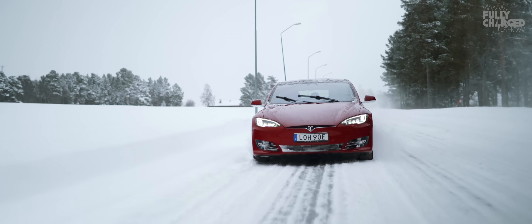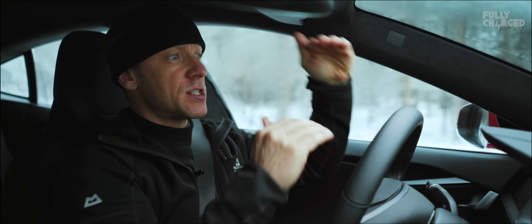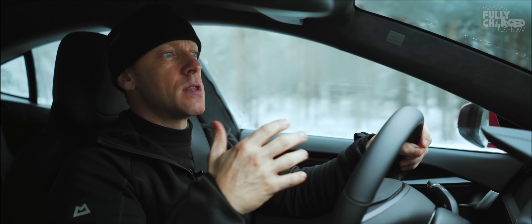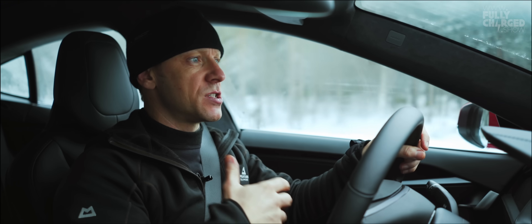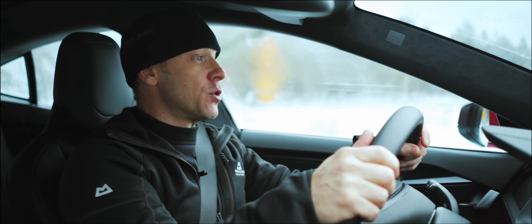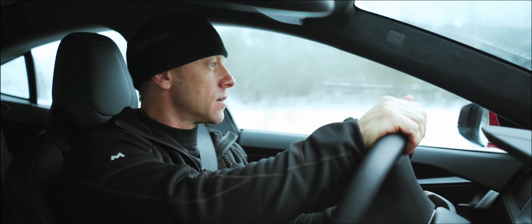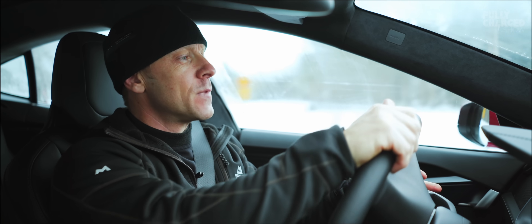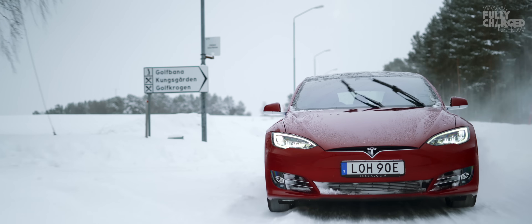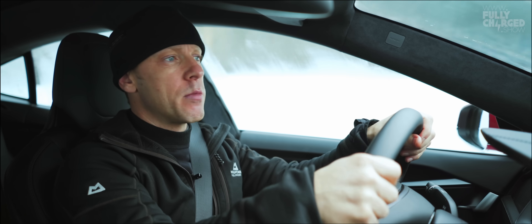Another simple thing you can do — and you should do it regardless of the type of vehicle you've got — is if you come out in the morning and there's a foot of snow on your bonnet and on your roof, clear it off before you start. Not only does it make the car less aerodynamic, which reduces efficiency and range, but also it's heavy — a lot of extra weight. If you're loading your car up with a load of extra weight, you're going to use more fuel, or in an EV's case more battery power. So clear all that snow and ice off your car before you start.